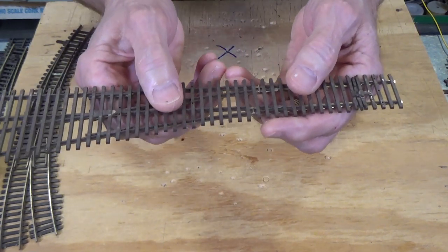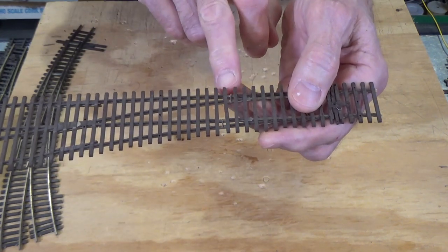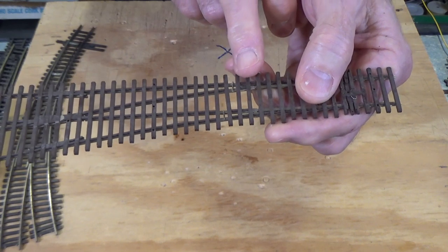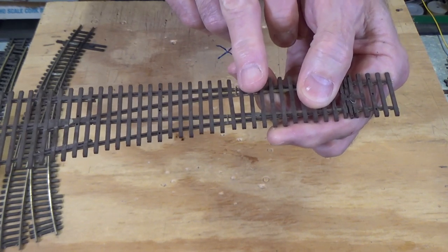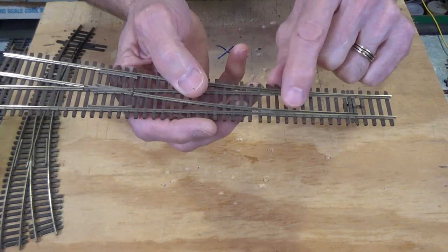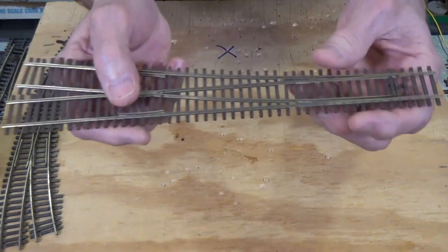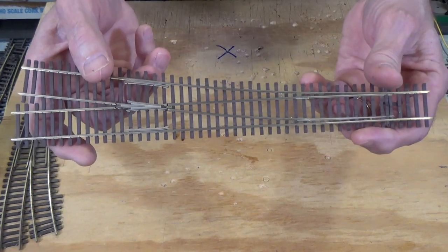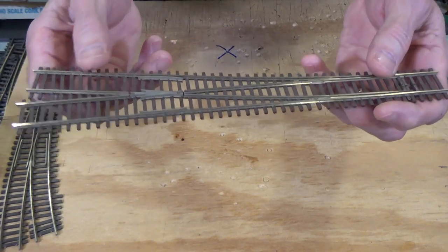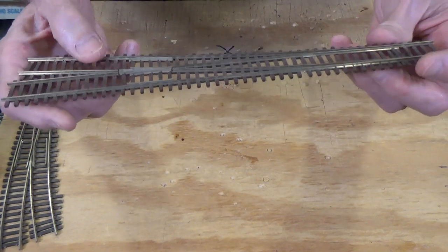Just solder a feeder right to that saddle point and feed it down through the roadbed. You've got power to the frog that you can control using a frog juicer or the contacts on your switch machine. Right in here, there is a gap in the webbing between the ties, and they've soldered a small piece of wire across the connection to form a connection between the stock rail and the closure rail — same thing on the opposite side. So the stock rail, closure rail, and set of points will always be the same polarity. This is a very DCC friendly turnout and I use it about 99% of the time on the Piedmont Southern Railway. I highly recommend it.